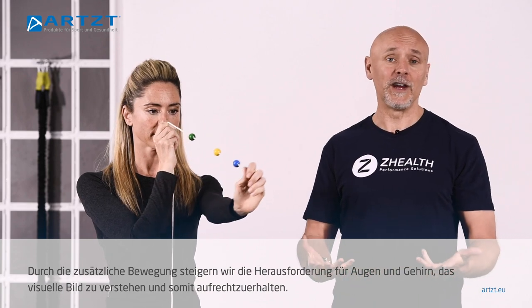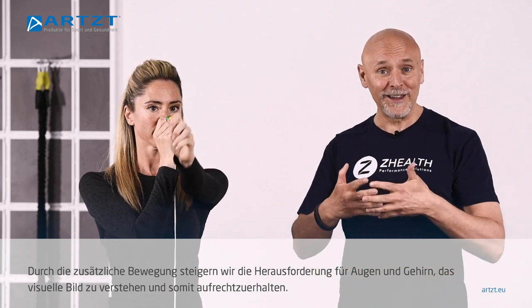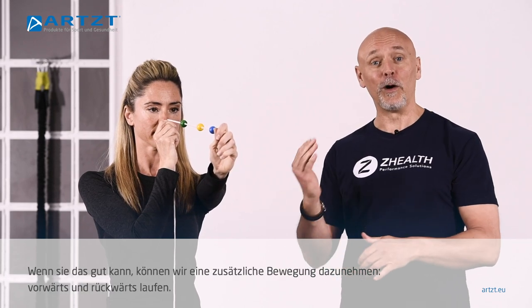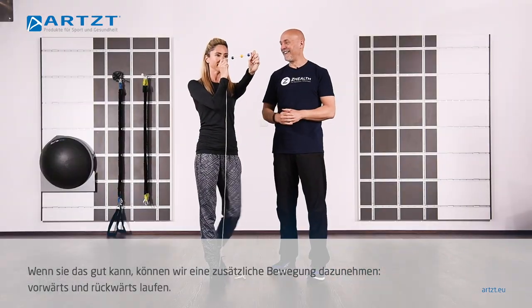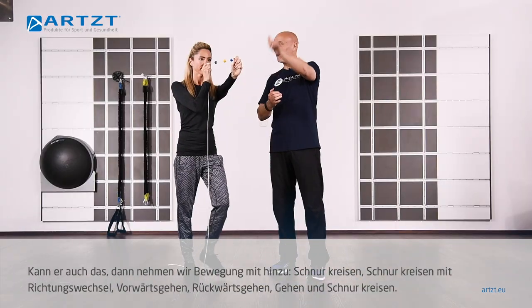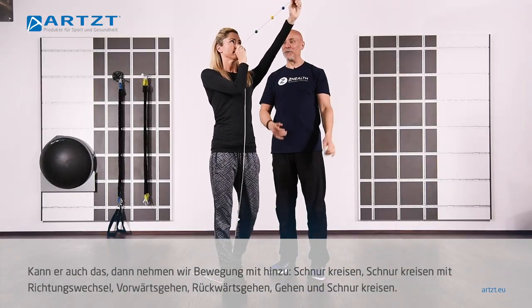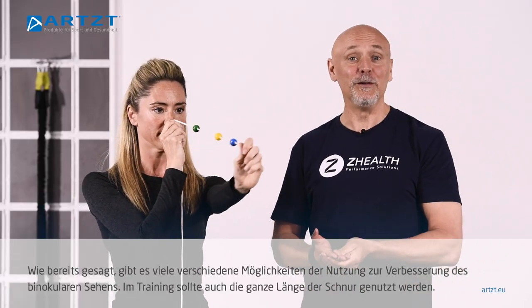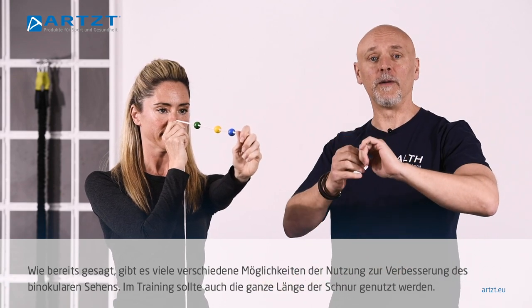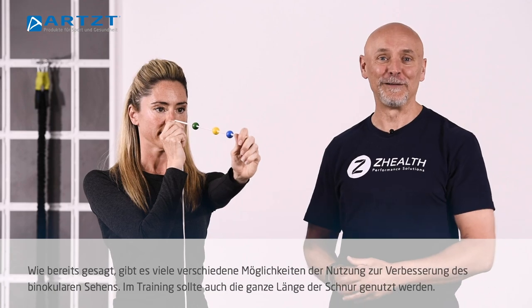As we add movement, it increases the challenge for both the eyes and the brain to understand the visual picture. Once she's good with that, we can then have her walk back and forth, and keep that yellow bead moving in circles as she's walking back and forth. There are a lot of different options that you can use when training with this tool, and obviously the reason it's so long is we want to make sure we're working on binocular vision at different lengths.